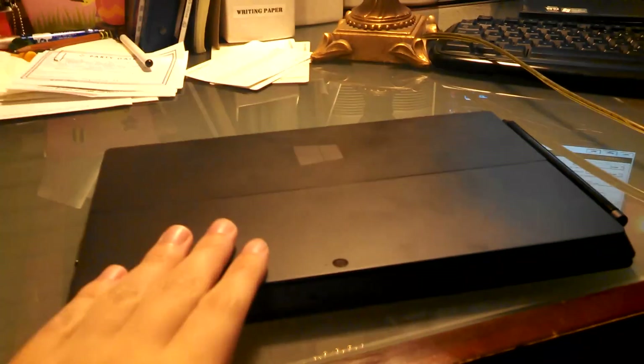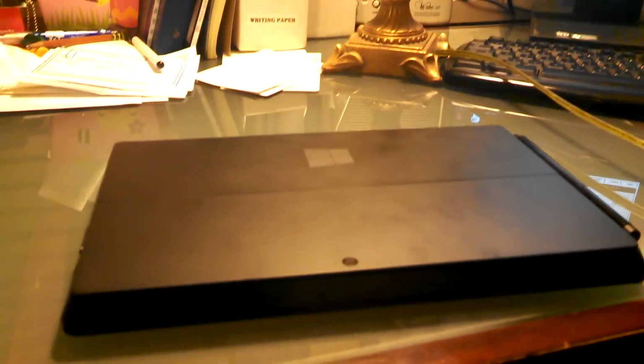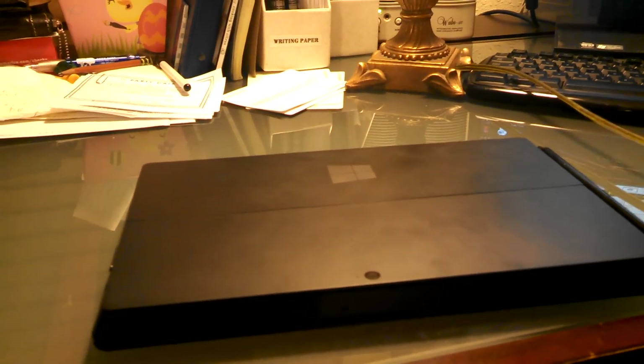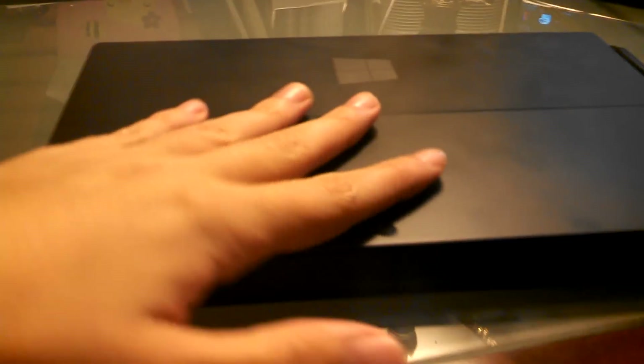Hey everybody, this is going to be my review of the Microsoft Surface Pro. I'll be using it one-handed again because I only have two hands — one of them for my camera, and I still don't have a tripod. Here is the Surface Pro 64GB. I got it on Saturday, the day it came out — the last one in the area. Every store in Texas was out, so I had to go to Staples.